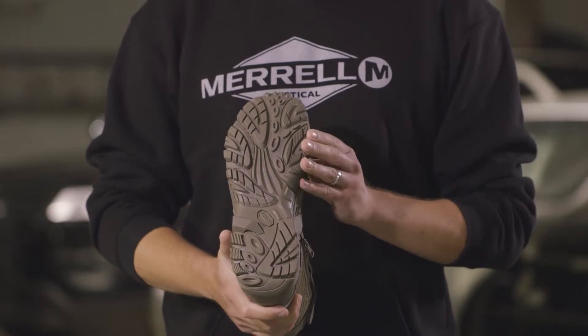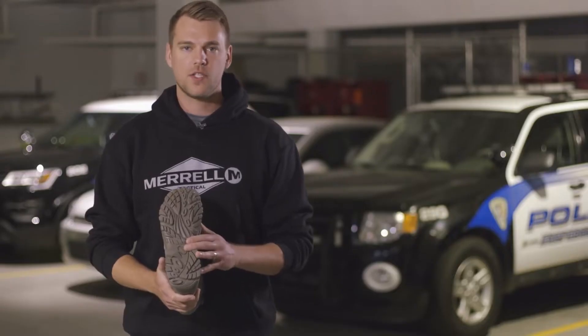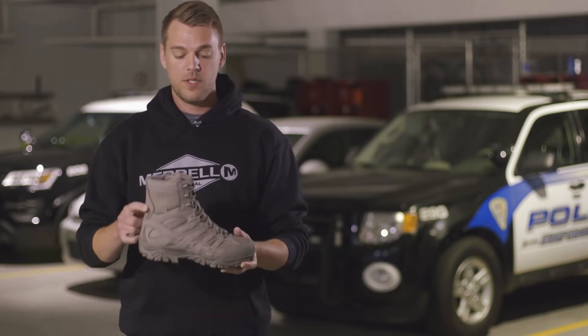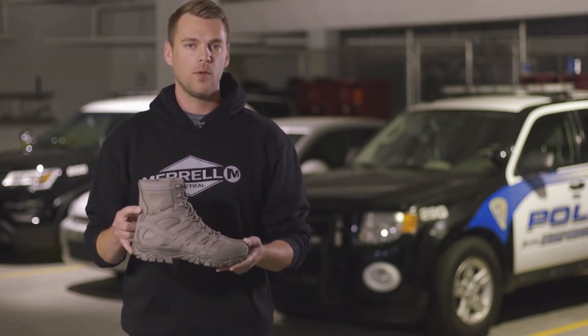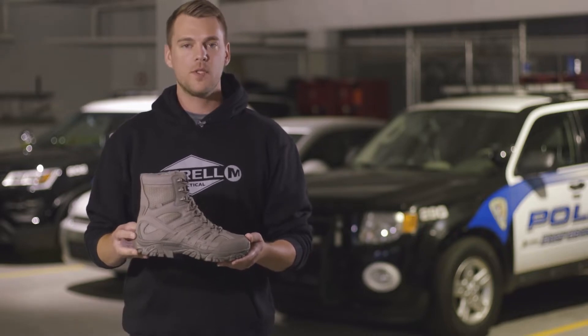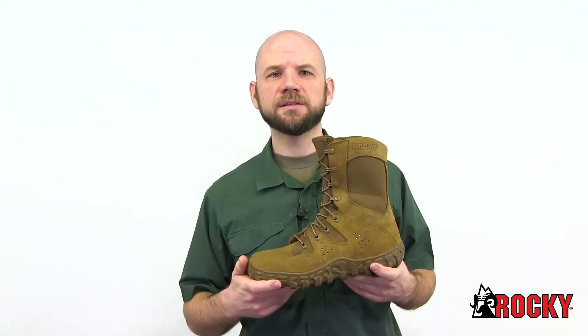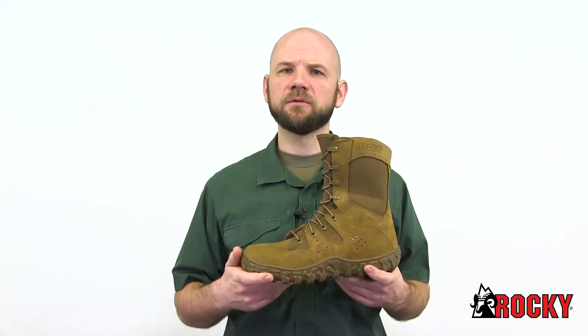The outsole uses TC5 Plus rubber from Vibram for trusted traction all day long. This boot is also available in a mid waterproof as well as a low non-waterproof option. That is your Moab 2 8-inch tactical waterproof boot.